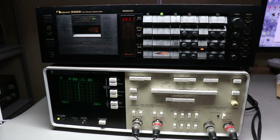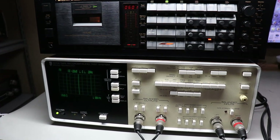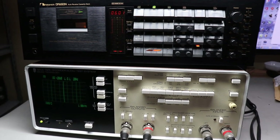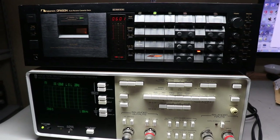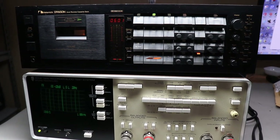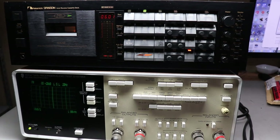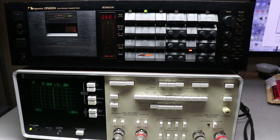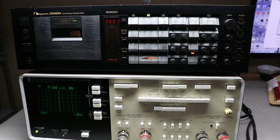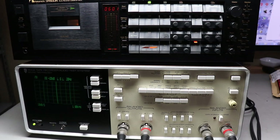Welcome to Vintage Audio Attic Repair and Restoration. Today I'll be using a Sound Technology ST-1510A, which was a tape recorder test system used back in the 1980s to test open reel decks and cassette decks. I'll also be using a Nakamichi Dragon. I'll be testing three different cassette tape types: Type 1, Type 2, and metal, to see how well each formula performs after being calibrated in the Nakamichi Dragon and tested by the ST-1510A.